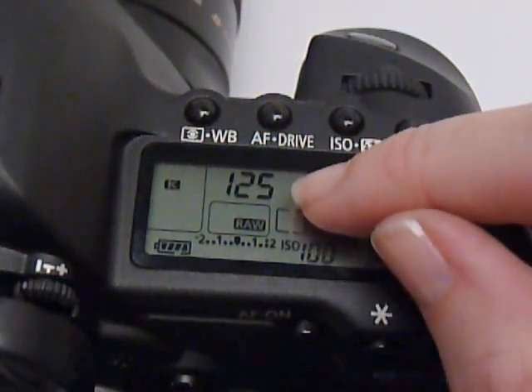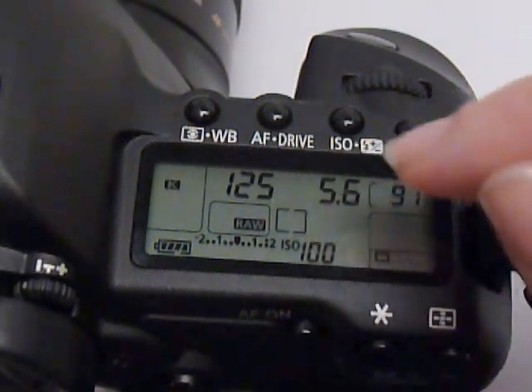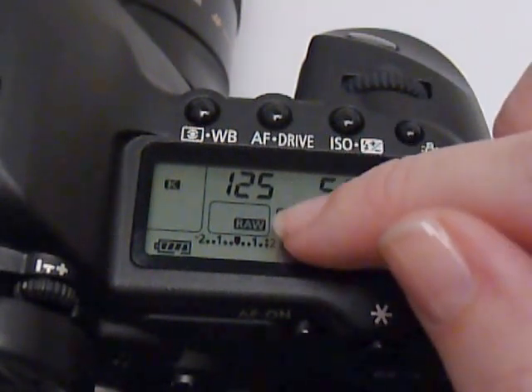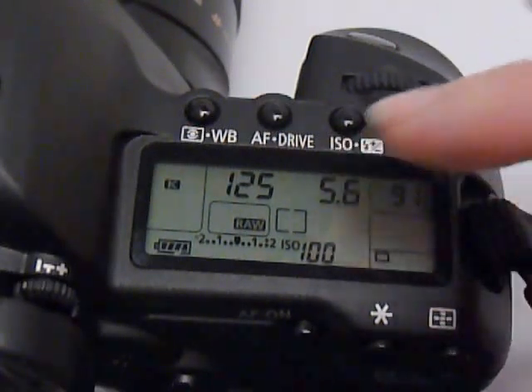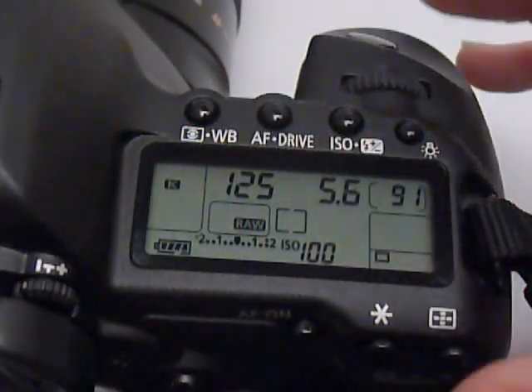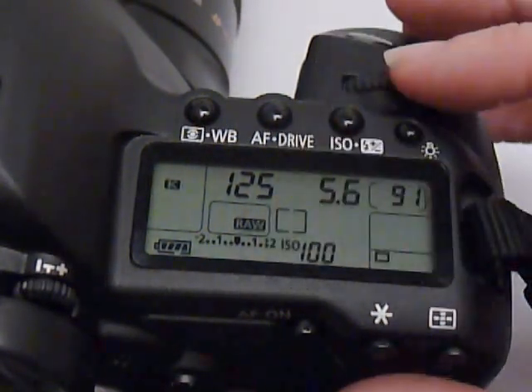This number is actually a representation of a fraction. Some cameras will show it as a fraction and others will just show you this portion of it, so it gets a little confusing. This is 1/125th of a second — not 125 seconds or something like that. This is representing the fraction.